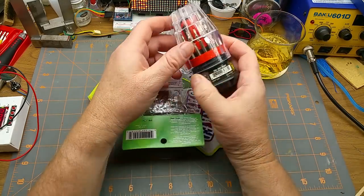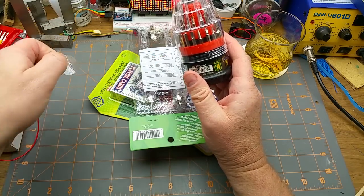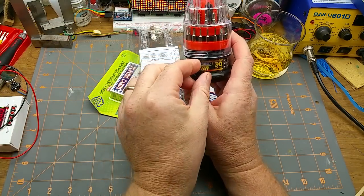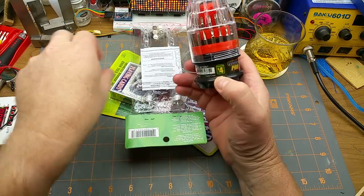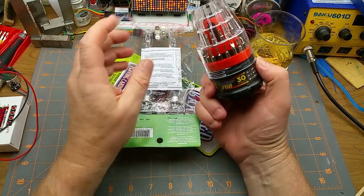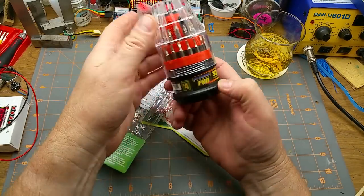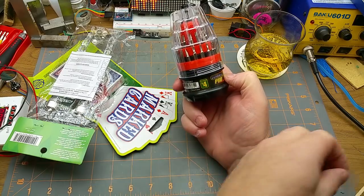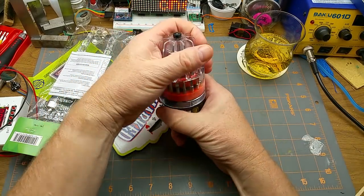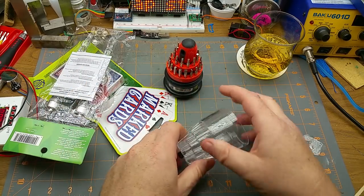The things I found at the dollar store — well, calling it a dollar store is kind of a misnomer, because they used to be a dollar store but now they sell things for varying prices. This little screwdriver set, for instance, they've labeled at four dollars, and it seems like a not bad little set.